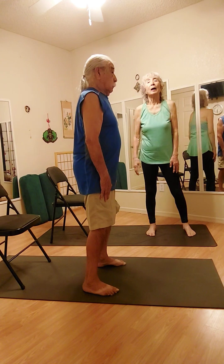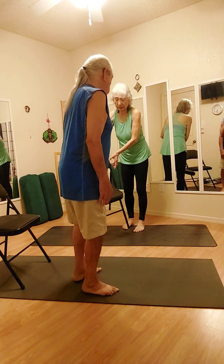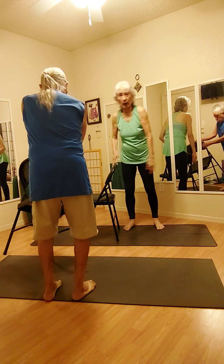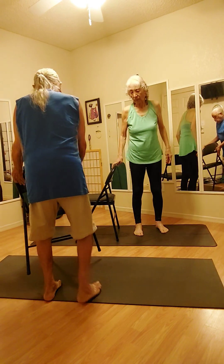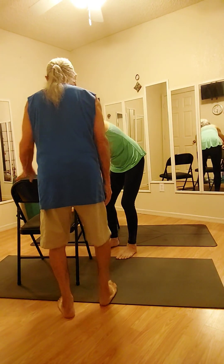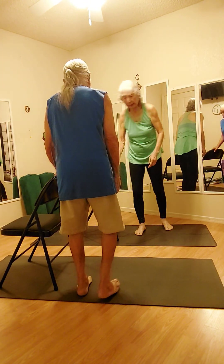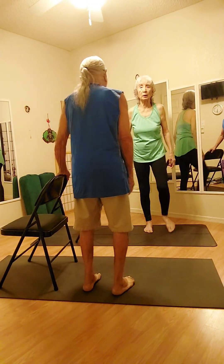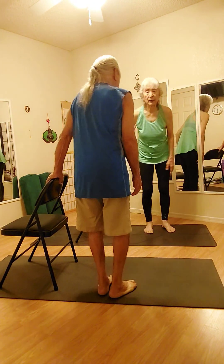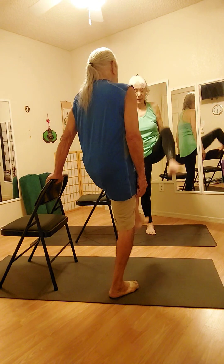Slowly come up. Take your chair wherever you're comfortable. We're going to hang on to the back of the chair. Focus this way. Hang on to the back and we're going to walk. All the exercises will work our legs — we're going to warm up the legs too.